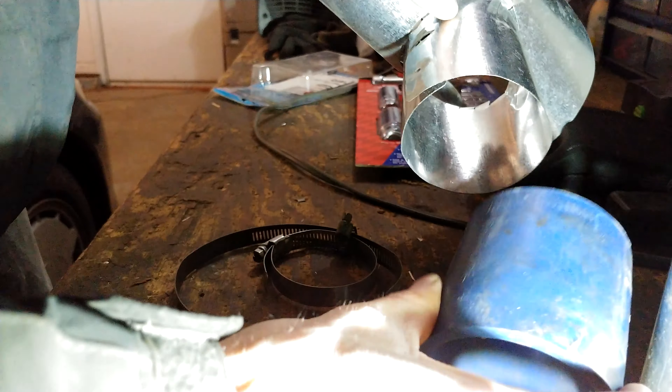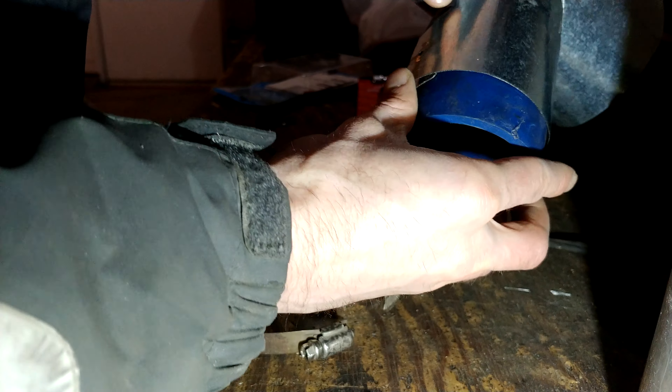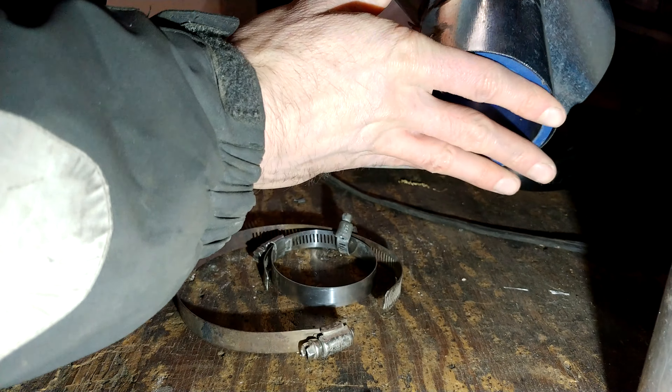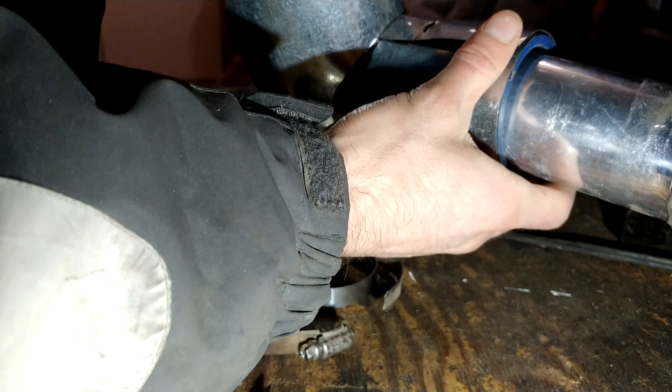I need to put this spacer in here because the tubing is just too skinny. I'll slide that in there so it'll make a little bit tighter once I get the worm clamp back on.